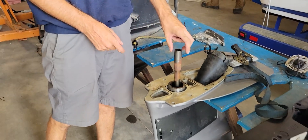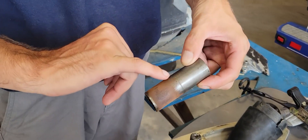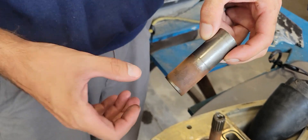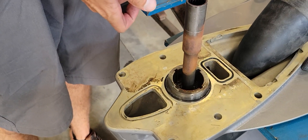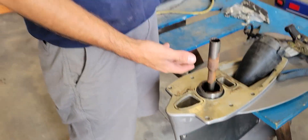If you had a heavy impact on the Volvo, this is the shear point between the upper and lower. You can see it has a natural groove in there, and that is meant to be the shear point that breaks if you impact something with the lower unit, so you don't damage the upper.